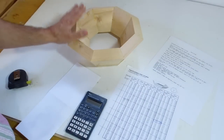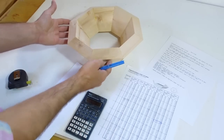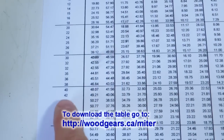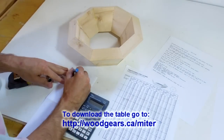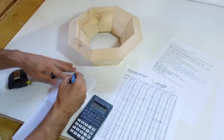This time I want to make one that's 10-sided, and I want to tilt the sides out by 40 degrees. Looking in this column for 10, and then 40 across for 40 degrees — the miter is 11.8.